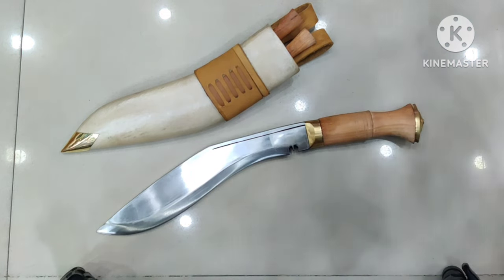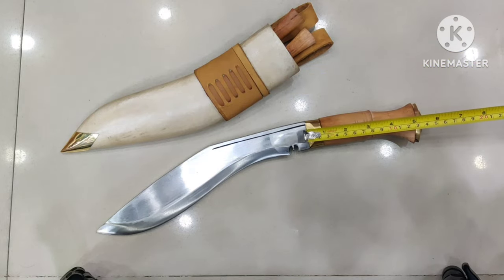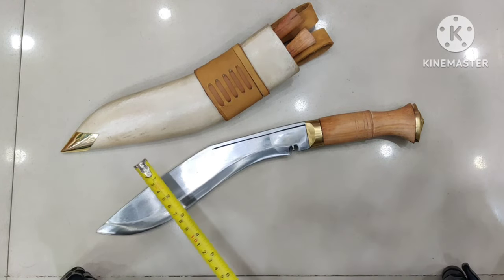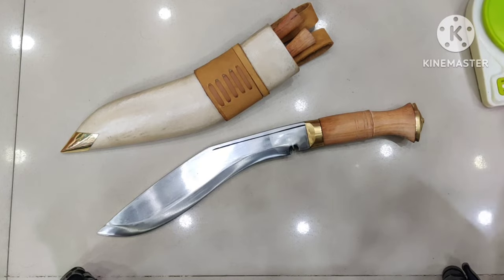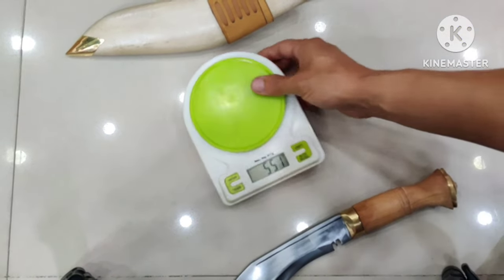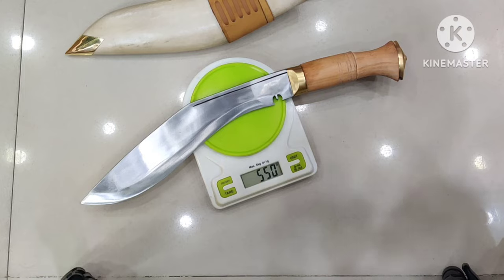Let's do the measurements. This is a 10-inch blade with a 5-inch handle. The cutting belly is around 2 inches. The weight on this standard issue kukri is 550 grams.